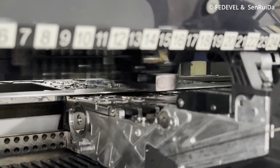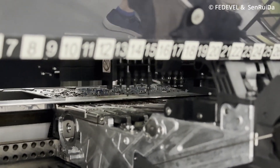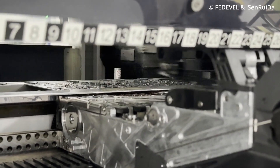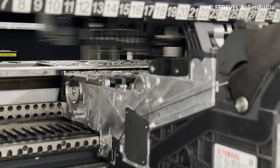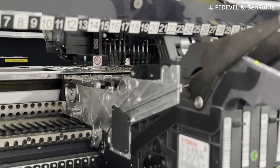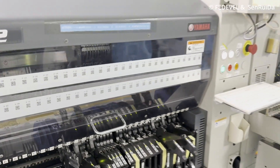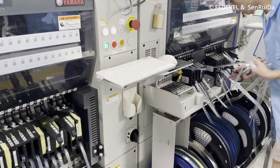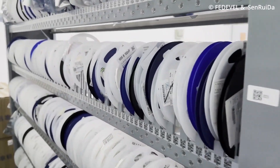This is always fascinating to watch. Here you can see the pick and place machines placing the components on the board. Many components are placed in reels — you can see it here very nicely. This is how the reels are usually stored.